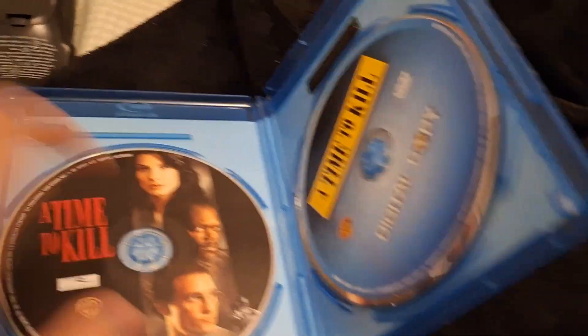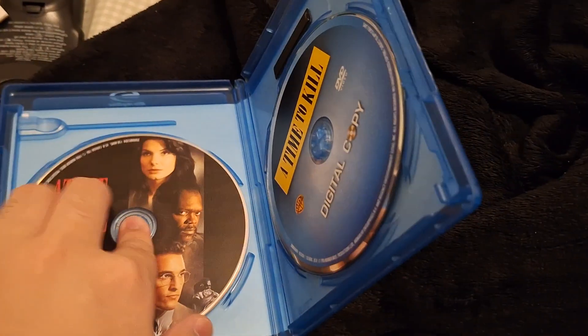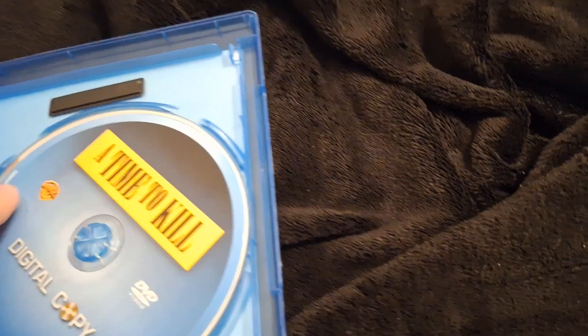A Time to Kill. Rated R, 150 minutes. You get the movie on Blu-ray. Great cast by the way — it's Sandra Bullock, Matthew McConaughey, Samuel L. Jackson, Kevin Spacey, and Donald and Kiefer Sutherland as well. Which is cool. I never heard of it, but with a name like that and a cast like that, I had to give it a shot.